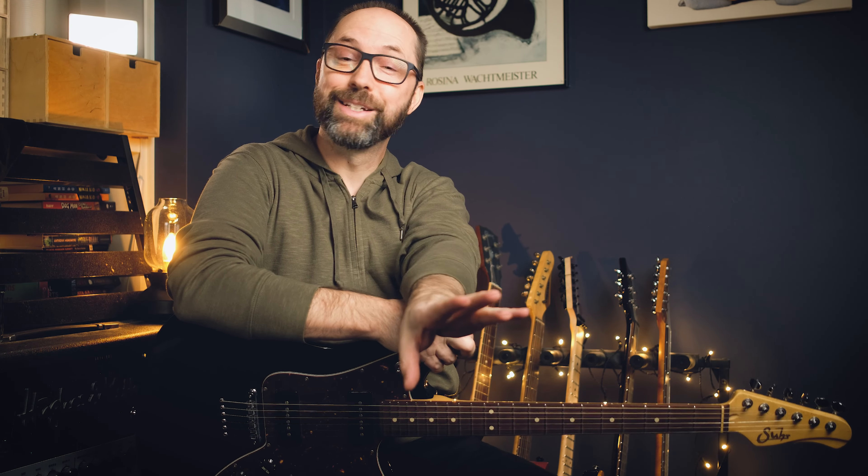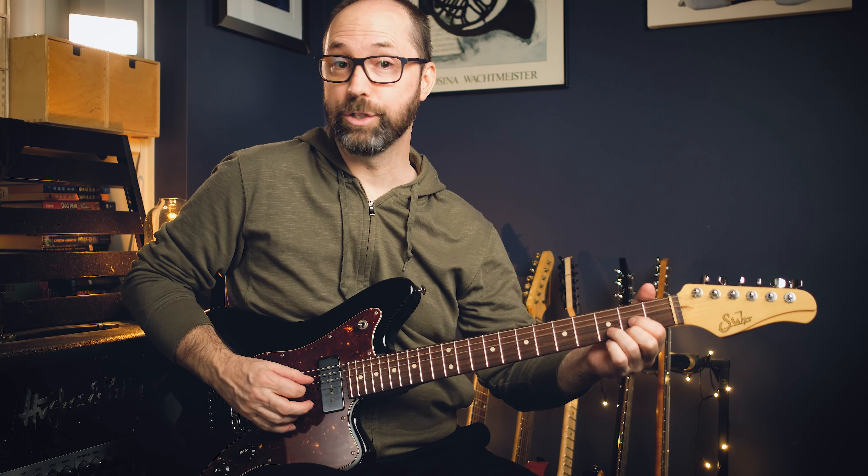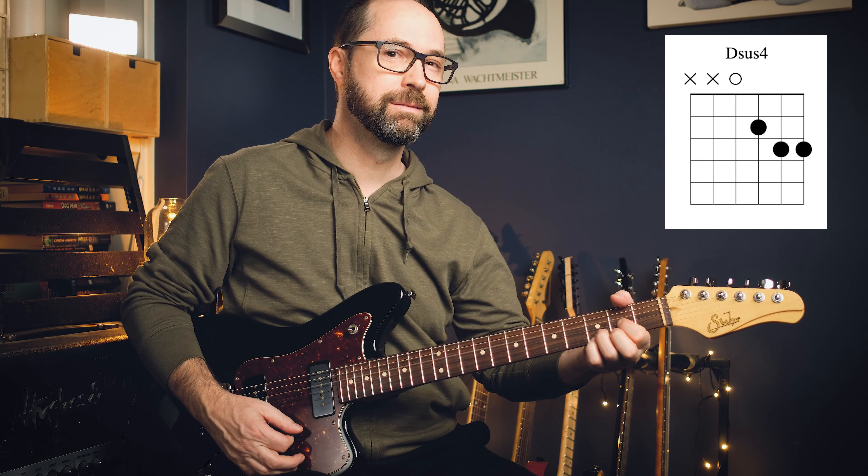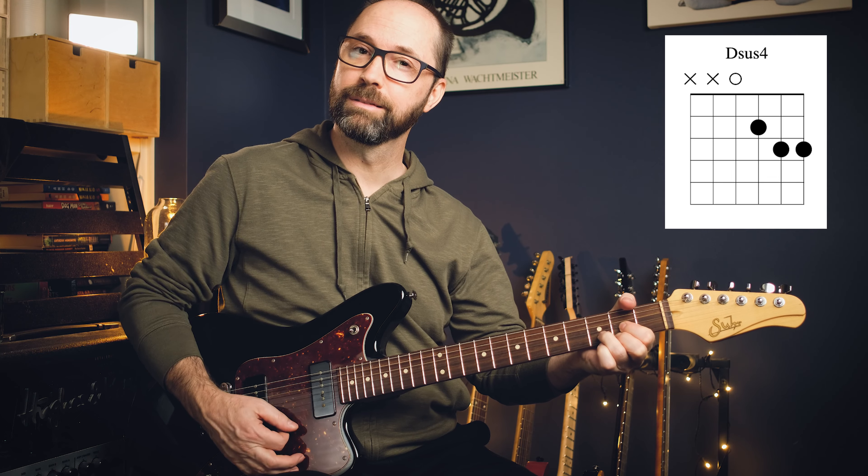Sus4s — I guarantee you've played some of these before, you might just not know they're called sus4s. The most obvious one is a D. Think of a standard D major chord, then add your pinky. That high note wants to pull down — it wants to resolve, and that's a character of suspended chords. Your ear is so used to hearing a third. The fourth has a stronger resolution to a major, but you can resolve to a minor third as well. That's the first one: D sus4.